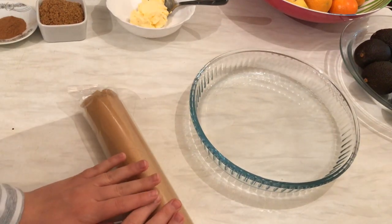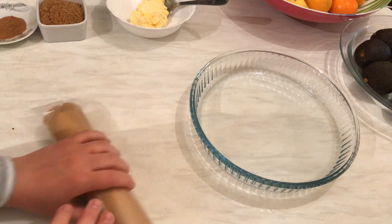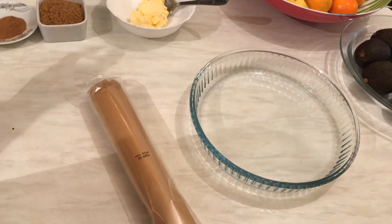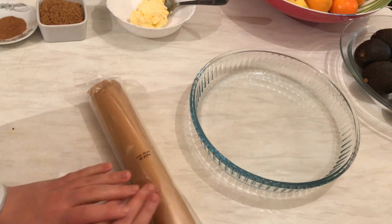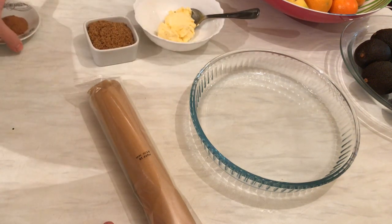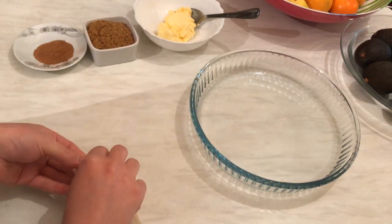Hi everyone, today from my kitchen I'm going to show you how we can prepare cinnamon rolls but using puff pastry ready-made instead of preparing the homemade dough. I have tried it before and it's so delicious, and I hope you will enjoy it and like it.